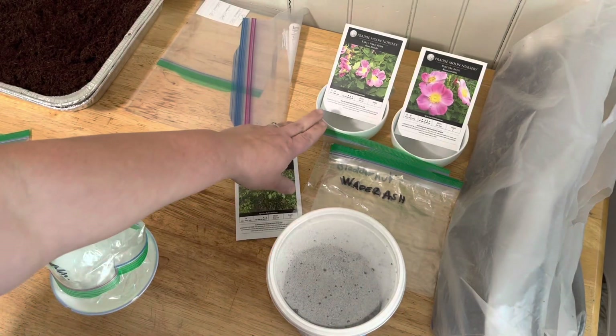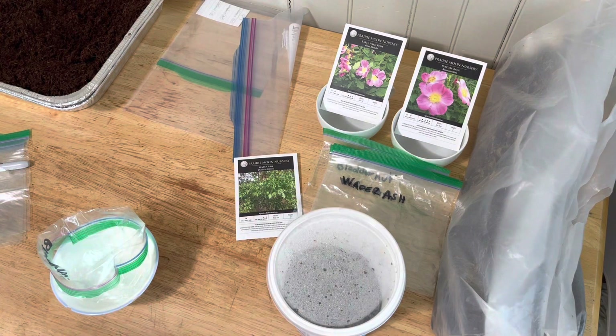These roses back here also have cold, then warm, then cold, but we also need to scarify them and we're going to do that today using a hot water soak.